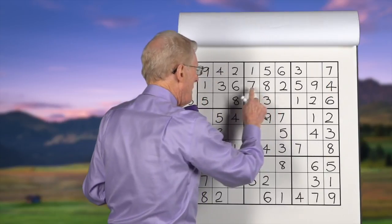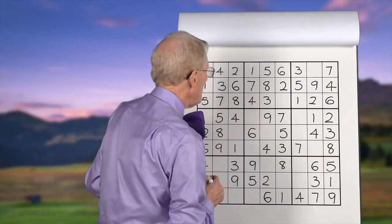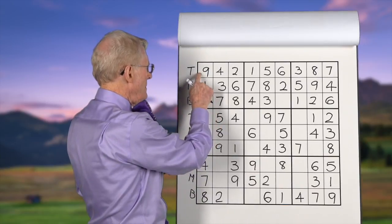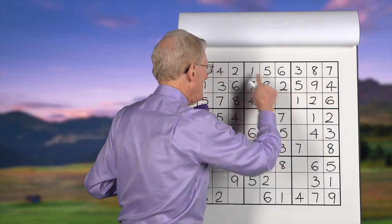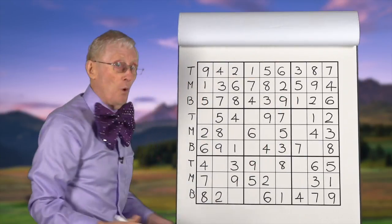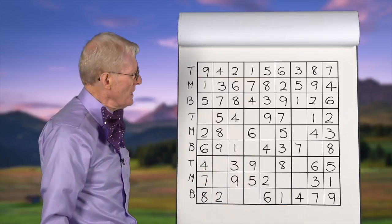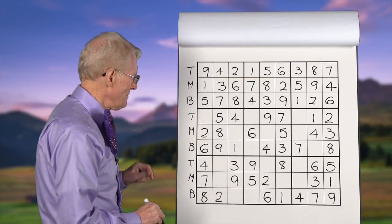Sevens: we have a top seven and a middle seven, so this has to be on the bottom — that becomes a seven there. Eights: we have a bottom eight and a middle eight; this block doesn't have an eight, so we put it there. Nines: we have a top nine, and this block has a nine in the middle row, so this block has to have it in the bottom row — so it goes there. And voila — we've actually filled in all the numbers in those top three blocks! This is a puzzle I put together just so we can practice top, middle, bottom — TMB.